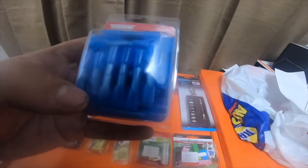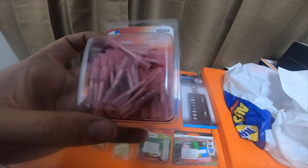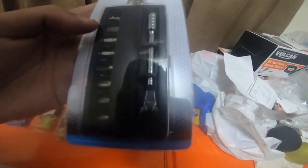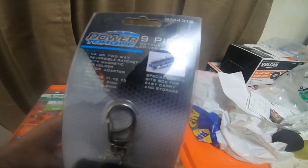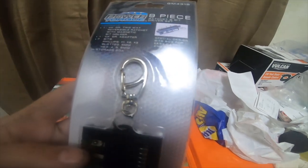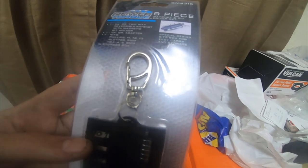The 50-pack butt connectors for 16 to 14 gauge is part number 85245, and the 22 to 16 gauge is part number 85244. I also picked up another one of these little ratchets — I already have one and love it, so I picked up another to leave in the truck. It's part number GM4315: a quarter-inch drive two-way reversible ratchet with magnetic bit holder, quarter-inch drive adapter, bits Phillips 1, 2, and 3, slotted, 5mm hex, and 4, 5, and 6 millimeter. It came with a little storage case.